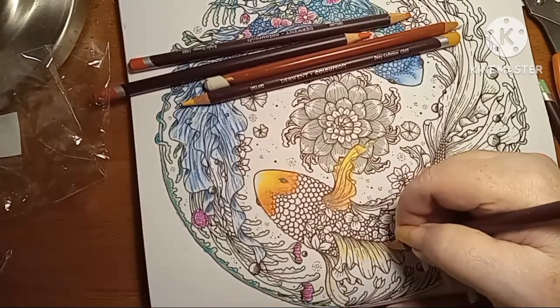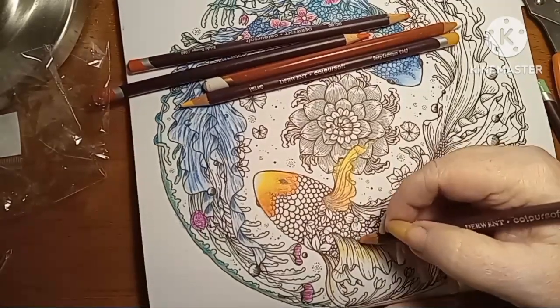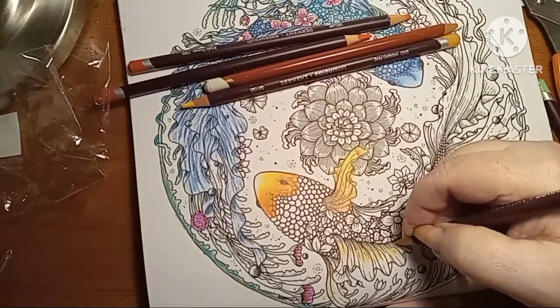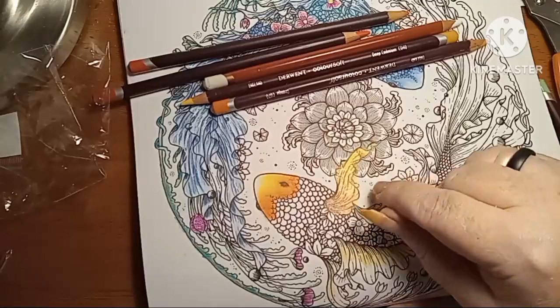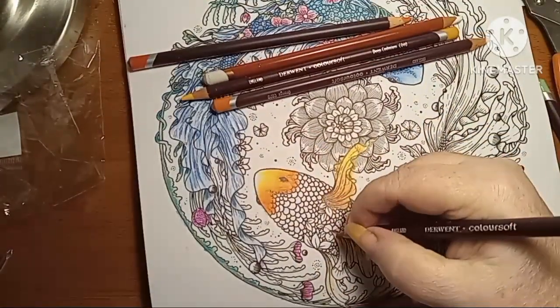I'm sorry it's taking so long to do this, but if you want to do it and do it good, you gotta take it slow. This is blood orange here — kind of orange-red.